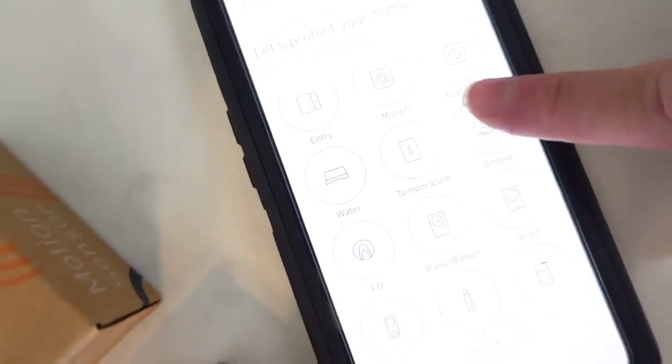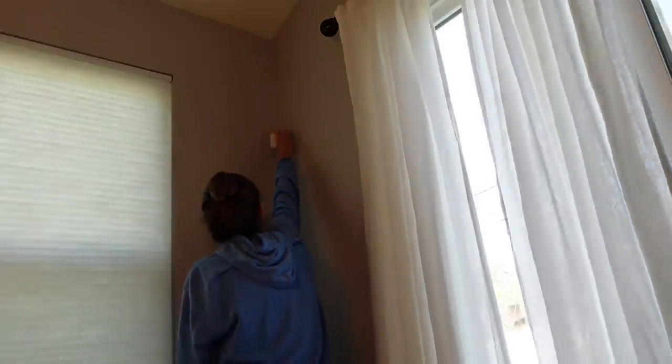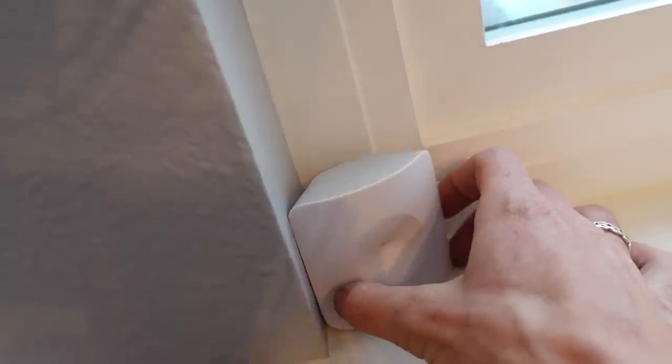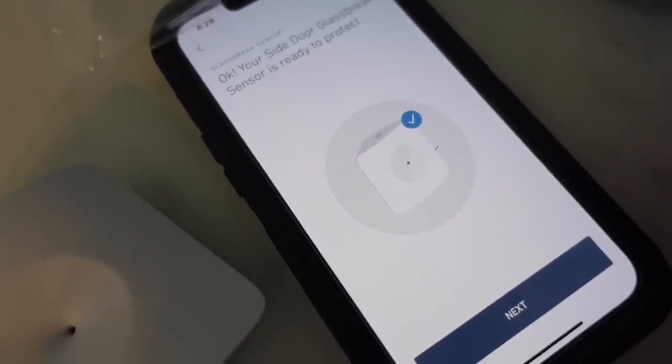You can also put sensors on windows so you'll be alerted if a window is open. This also came with a motion sensor that I put in the middle of our dining room — it spans our kitchen, living room, and stairwell, so we'll be alerted if there's any motion in the house while we're away. They also have glass break sensors that detect the specific frequency of glass breaking, so if someone tries to break a window, that detector will go off.